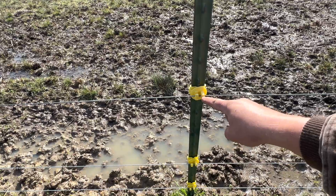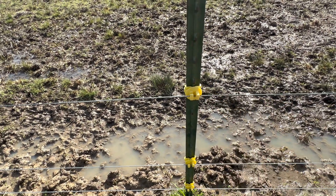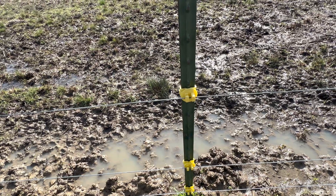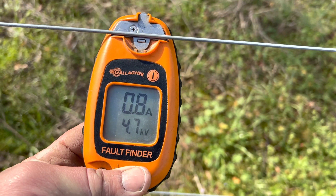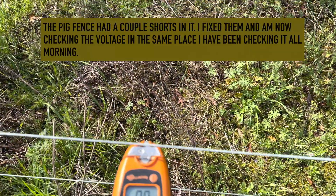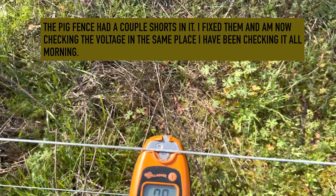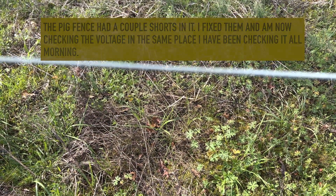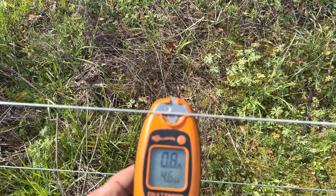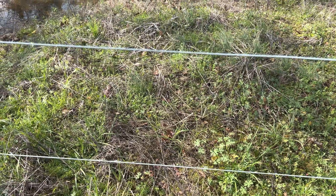I just replaced this insulator here — this was the last place on this pig fence that had a short in it that I know of. I forgot to video it before I fixed it. That's what the end of this fence is reading: 4.7, 4.5 kilovolts. That top wire that was reading about 700 volts below is now reading more voltage than the bottom wire. But we still have shorts on the electric fence.